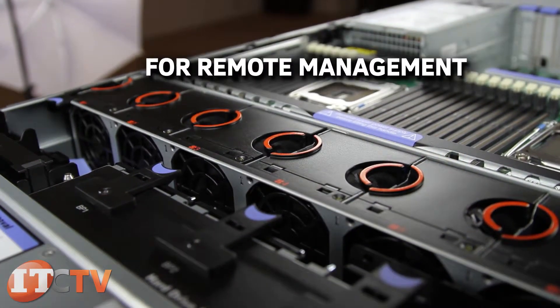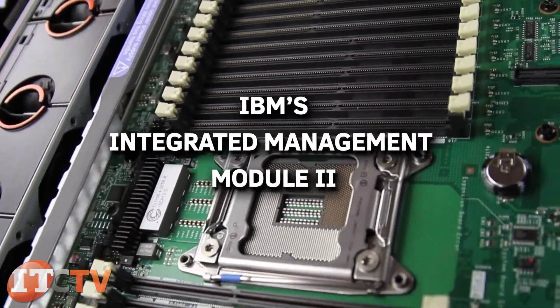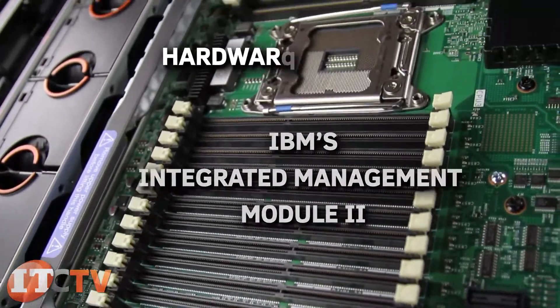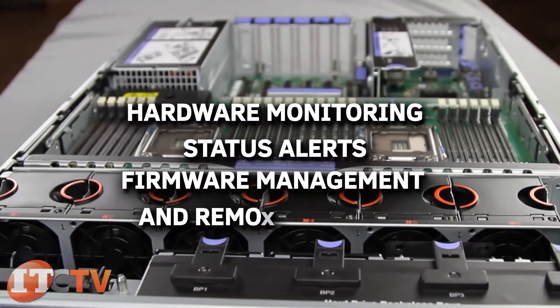For remote management, the X3750 M4 uses IBM's Integrated Management Module 2, which offers hardware monitoring, status alerts, firmware management, and remote control.